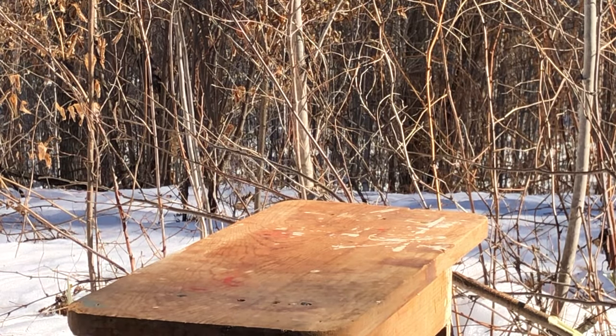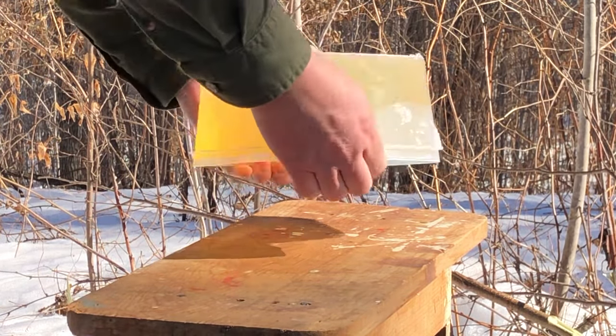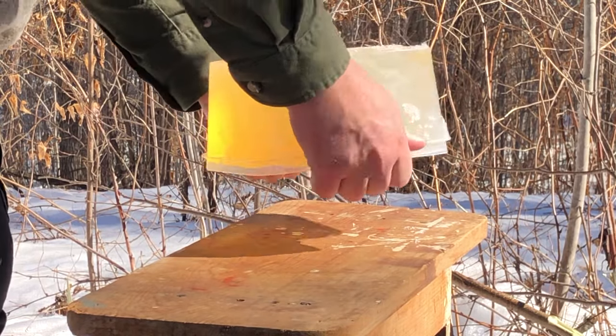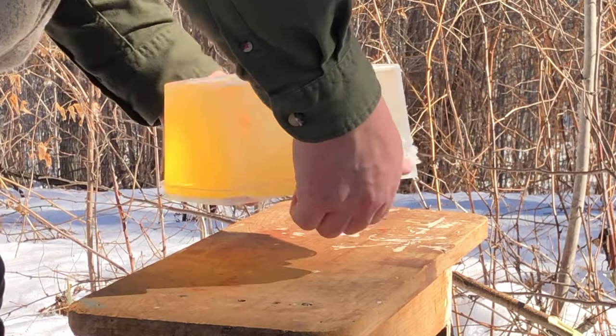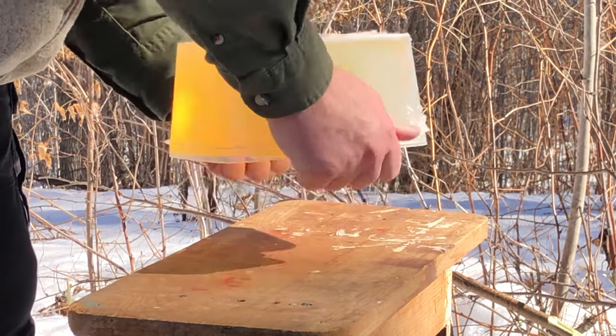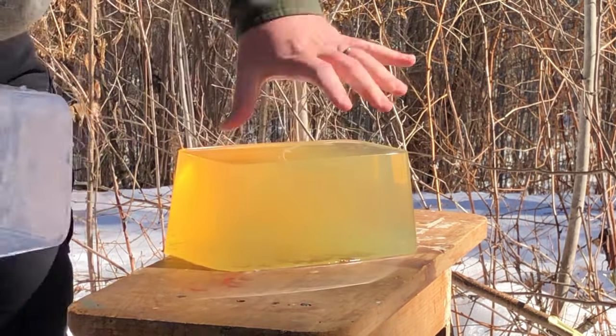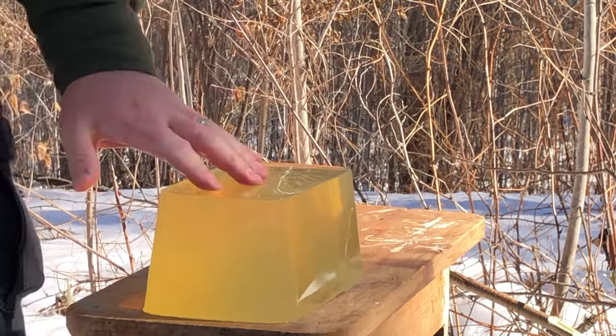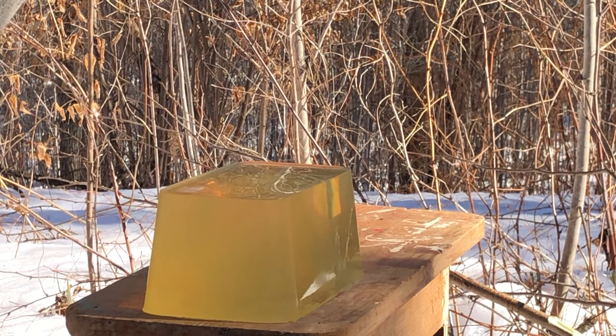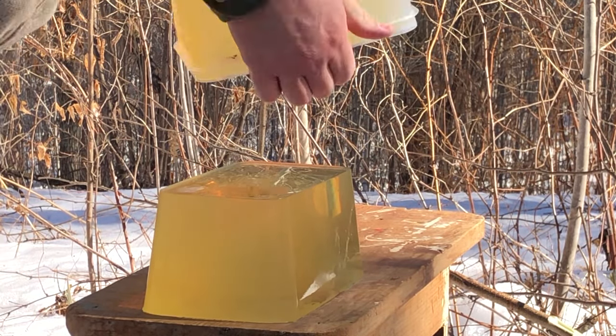These gel blocks have been chilling in the slush, which is still about a foot deep out here in the state forest in northwestern Minnesota. They're a second melt, so they should be extra tough — real reluctant to break out of the mold.